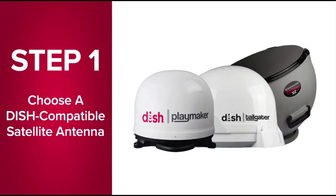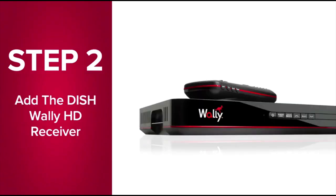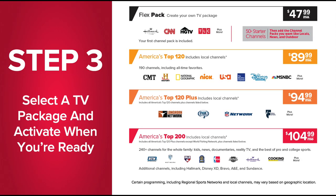Getting DISH Outdoors is as easy as one, two, three. One, choose a DISH-compatible satellite antenna. Two, add the DISH Wally receiver. And three, select a TV package and activate when you're ready.